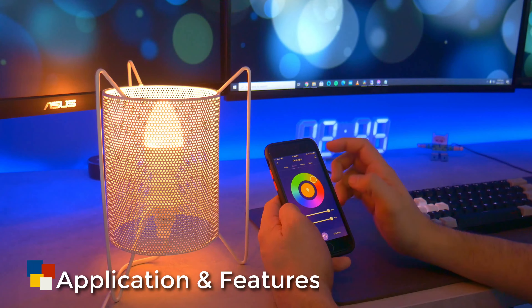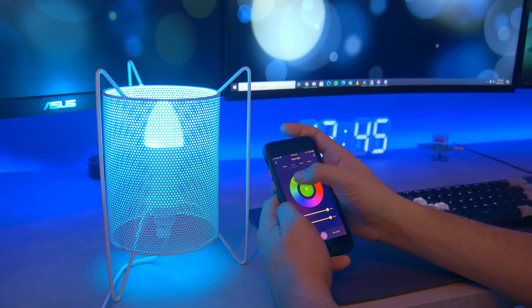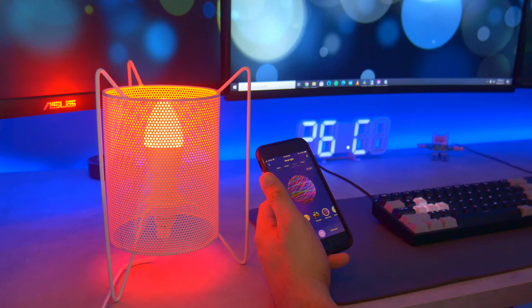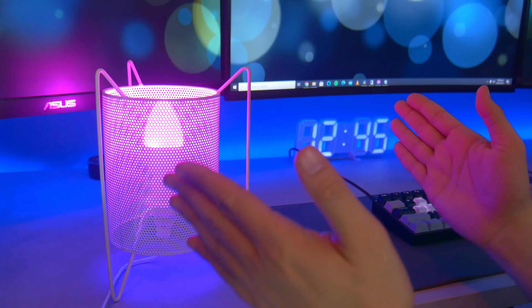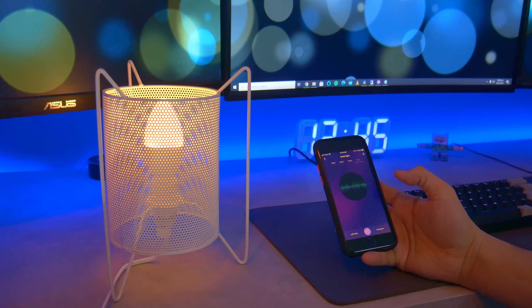This one has all the functions you'd expect from a smart gadget that works with Smart Life. It has both cool and warm tones, RGB colors, brightness, and scenes. You can also set it to a certain schedule and it has music reaction too.